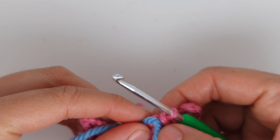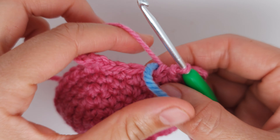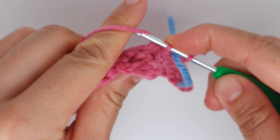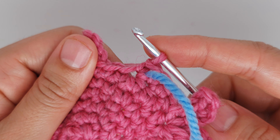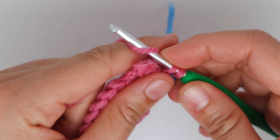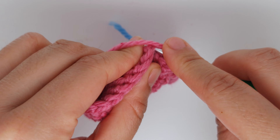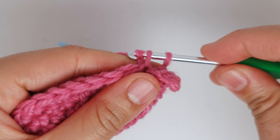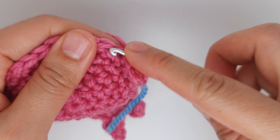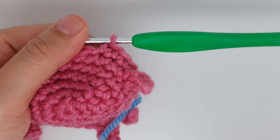Move the marker — we are starting row seven. Make three single crochet. Now skip the fin: go directly into the single crochet after the fin, making the fin smaller. Make 14 single crochet — one into each stitch until you have 14.